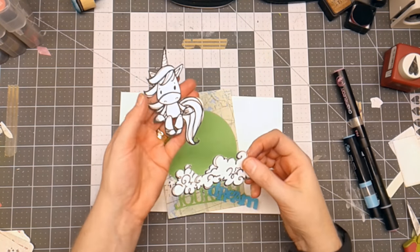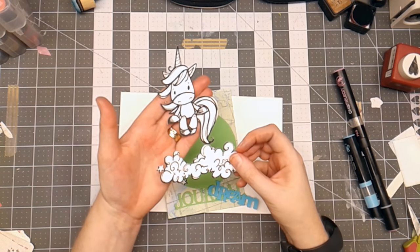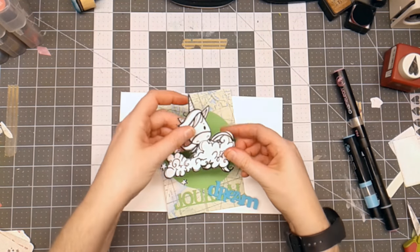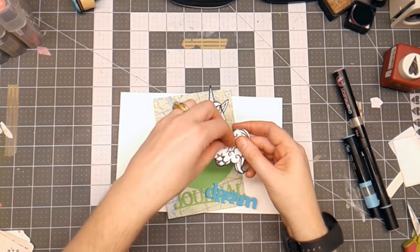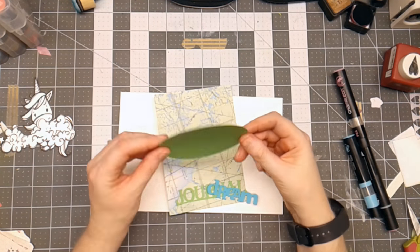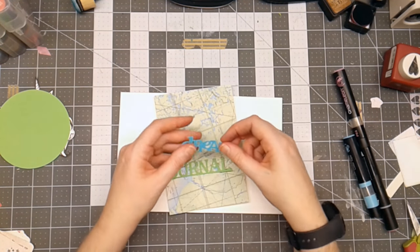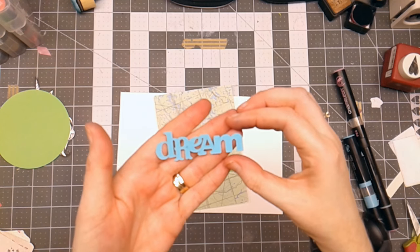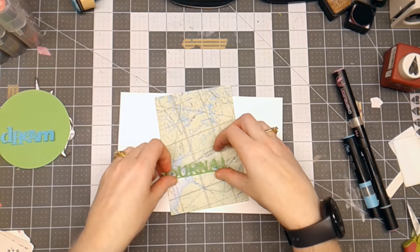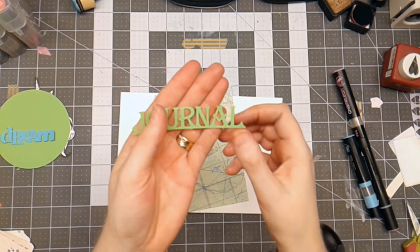I'll have a link in the description box to the blog so you can check everything out. I set this up in my Cricut to print and then cut, so those have been cut out by my Cricut. I'm going to color those in just a moment. Then I cut out a basic circle to go behind my images, and I cut the word Dream from the Wall Decor and More cartridge and the word Journal from the Heritage cartridge.